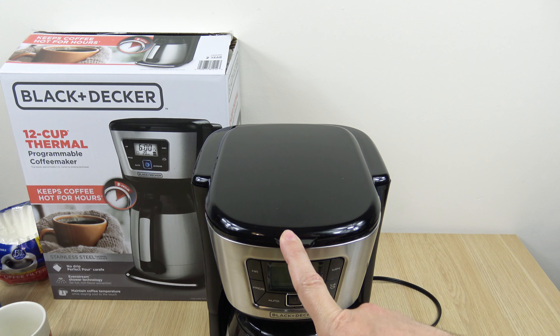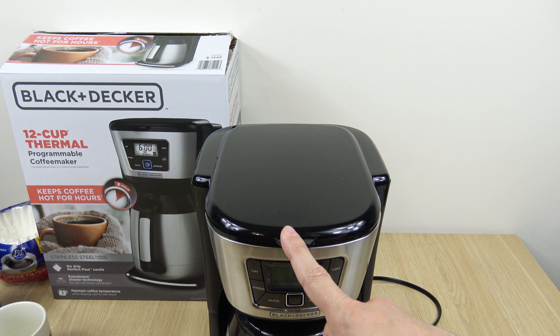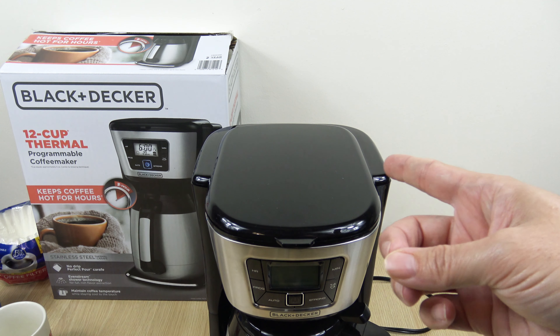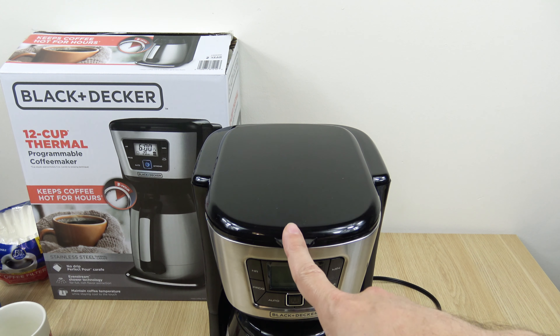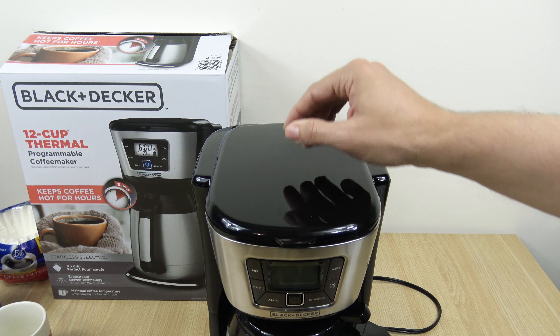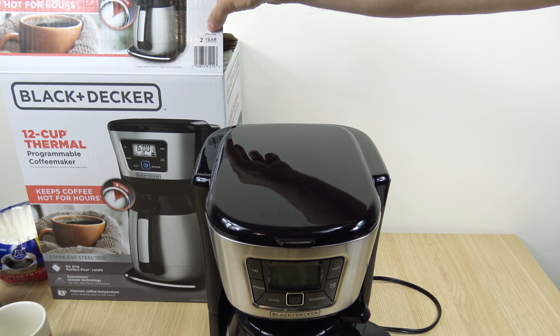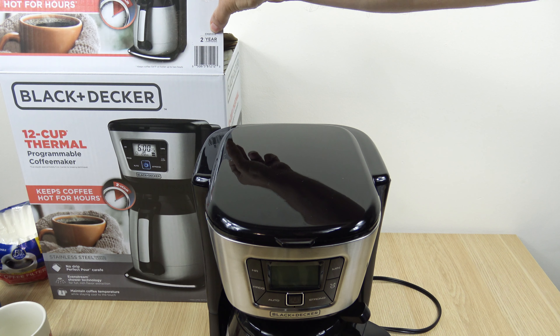At the time I recorded this video, I purchased this on Amazon by the way, the price is $39.99, but I just went ahead and had a look on Walmart and it's $45, so the prices do jump around a little bit. The model number is CM2035B.